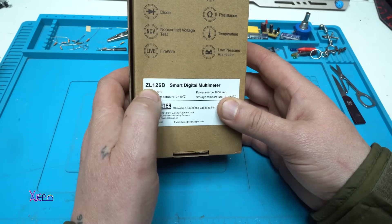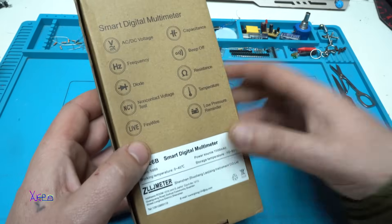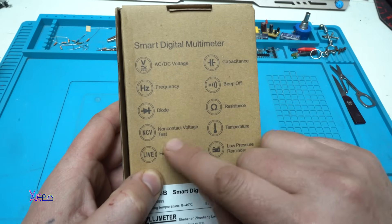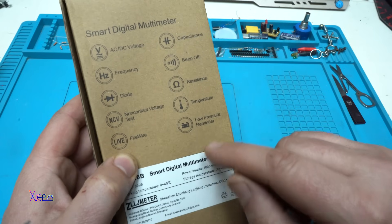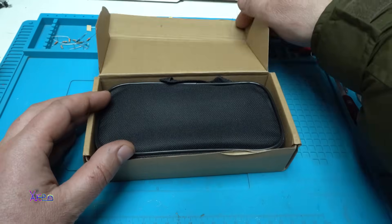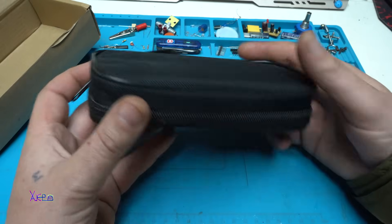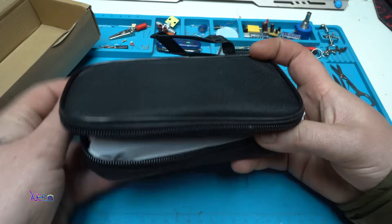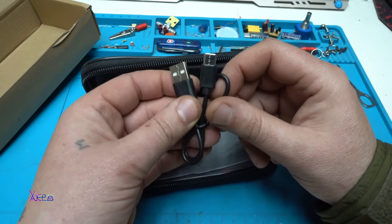Smart digital multimeter, model ZL-126B. It says it can measure AC/DC voltage, frequency, diode, non-contact voltage test, live wire, capacitance, beep, resistance, temperature, and low battery reminder. It comes with a bag for keeping your multimeter, and we have the Type-C charging cable.